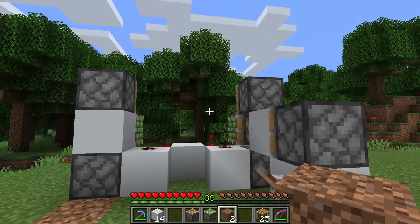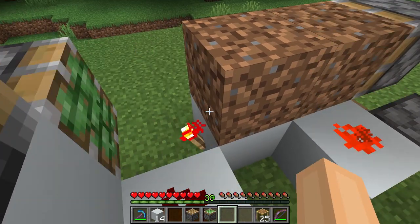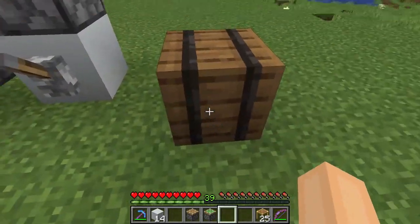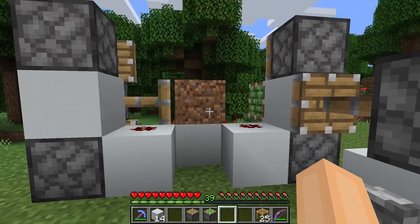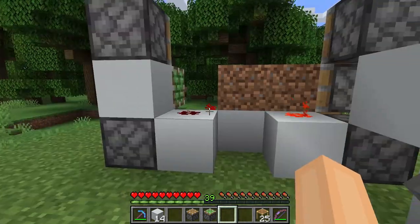Now we are going to put in our dirt blocks. We can put it just like this. Don't be scared if your machine does weird stuff like that. And now we are quickly going to test it by clicking this lever. And as you can see it works properly.